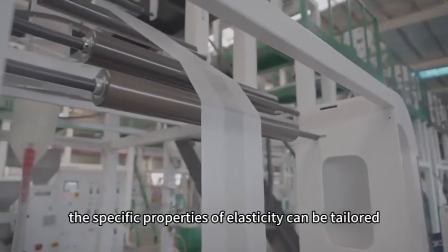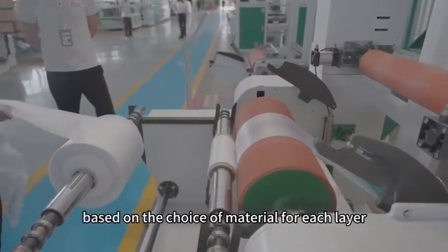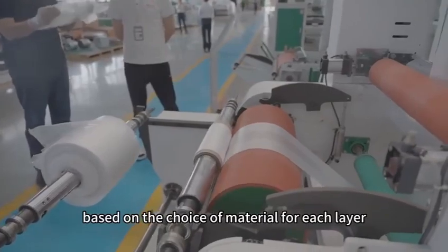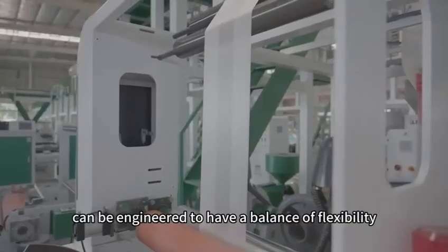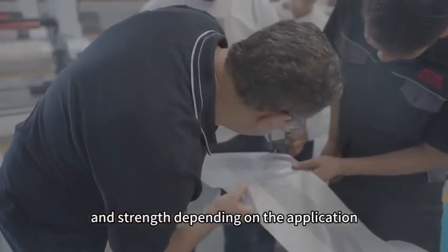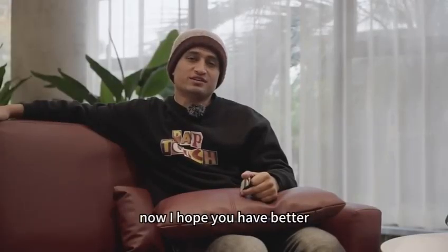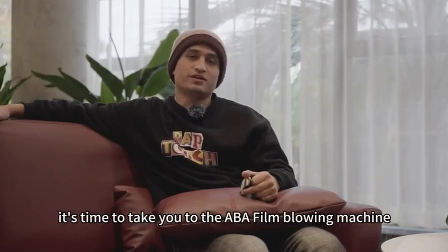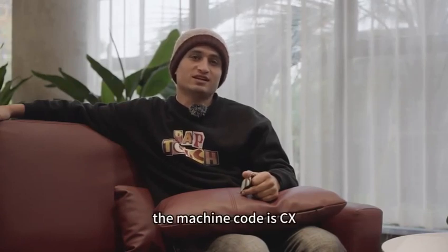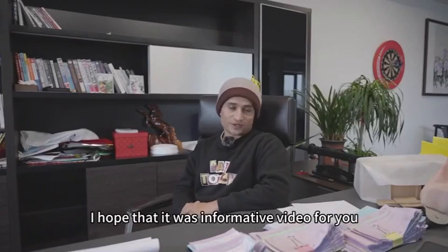The specific properties of elasticity can be tailored based on the choice of material for each layer. ABA films can be engineered to have a balance of flexibility and strength depending on the application. I hope you now have a better understanding of ABA film blowing machine. The machine code is CXABA700 Co-Extrusion Film Blowing Machine. I hope this was an informative video for you.